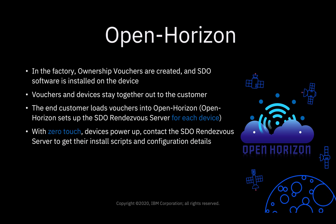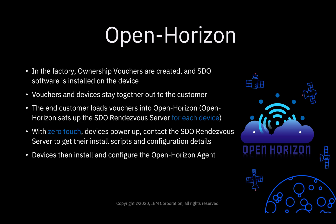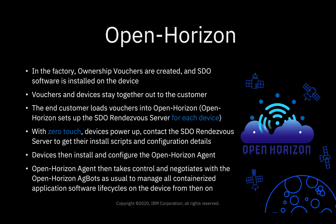With zero touch, the devices power up and contact the SDO rendezvous server to get their install scripts and configuration details. The devices then install and configure the OpenHorizon agent. From then on, the OpenHorizon agent takes control and negotiates with the OpenHorizon agbots, as usual, to manage all of the containerized application software life cycles on the device.